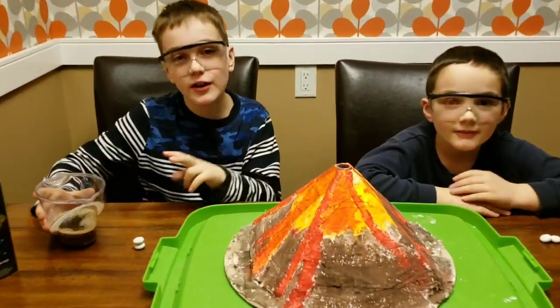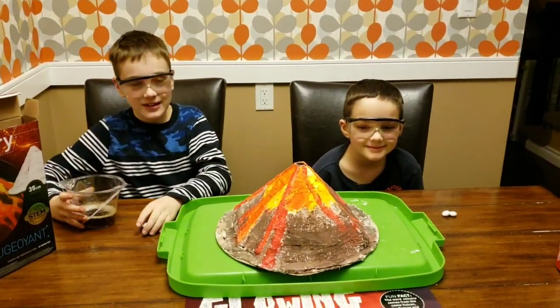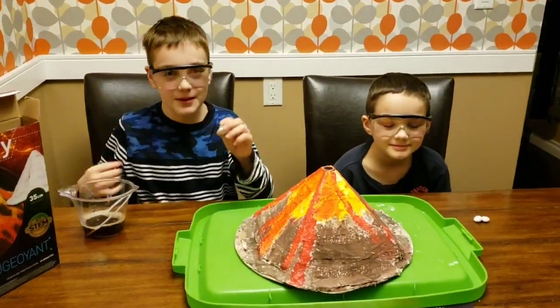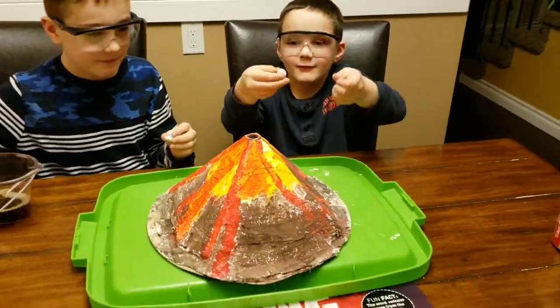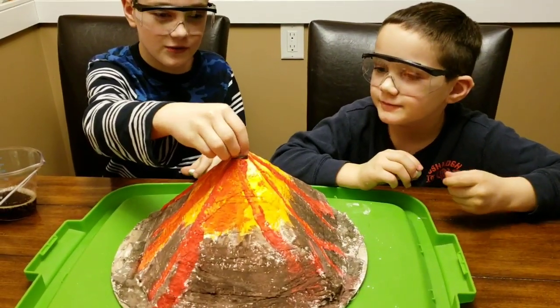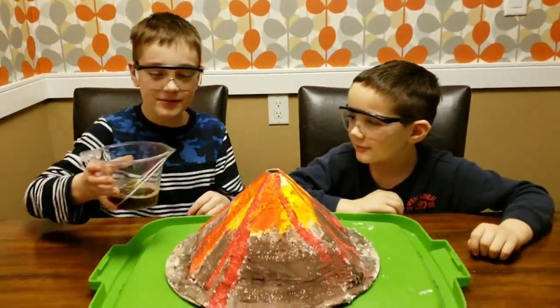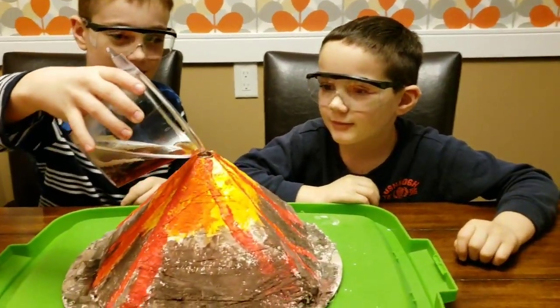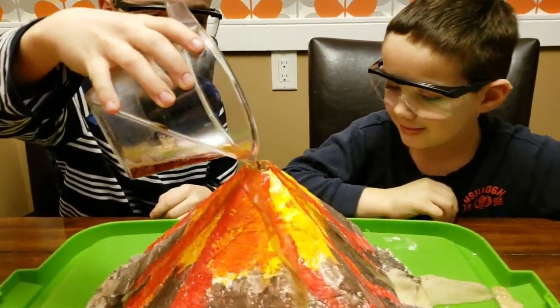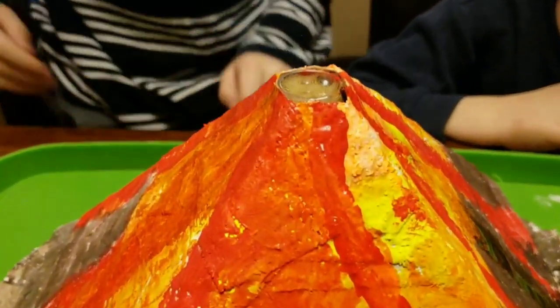We tried to find citric acid but couldn't, and the vinegar didn't work that well, so now we're gonna try putting Mentos in with Coca-Cola. These are the Mentos — we're gonna put four of them in since they're just small enough to fit. Now we're gonna pour some Coca-Cola. Maybe that wasn't enough.